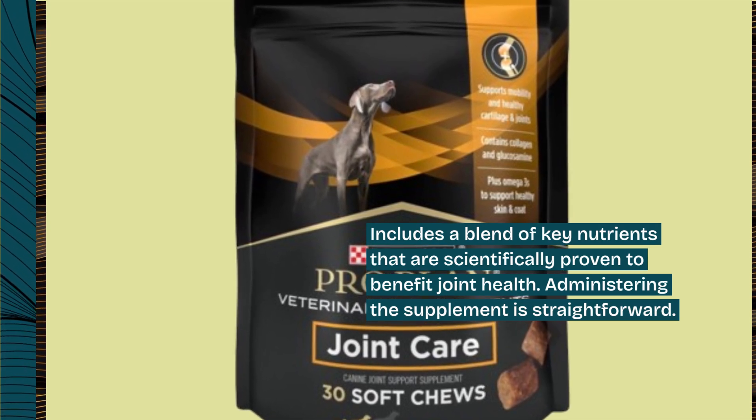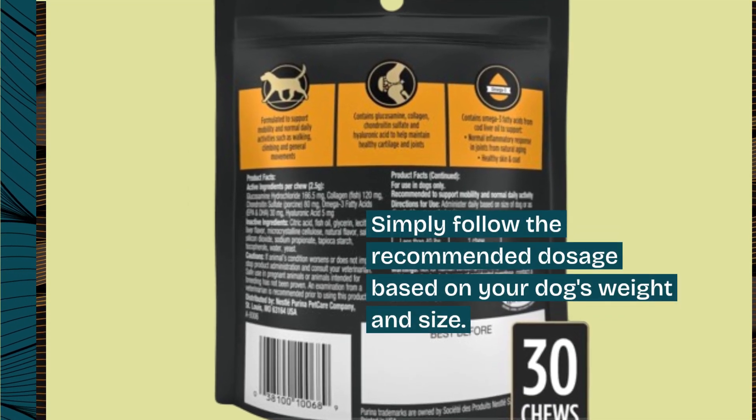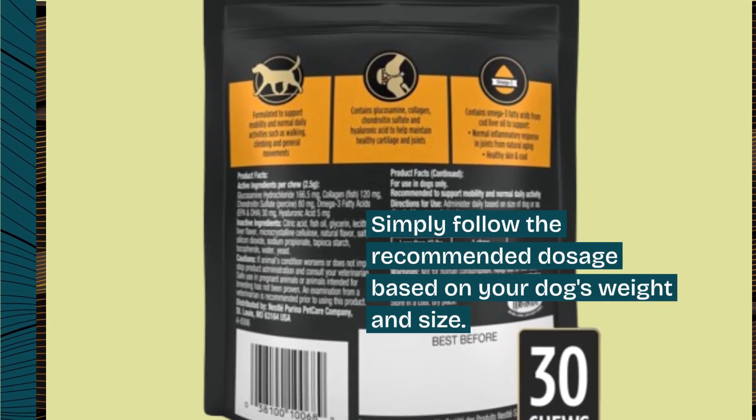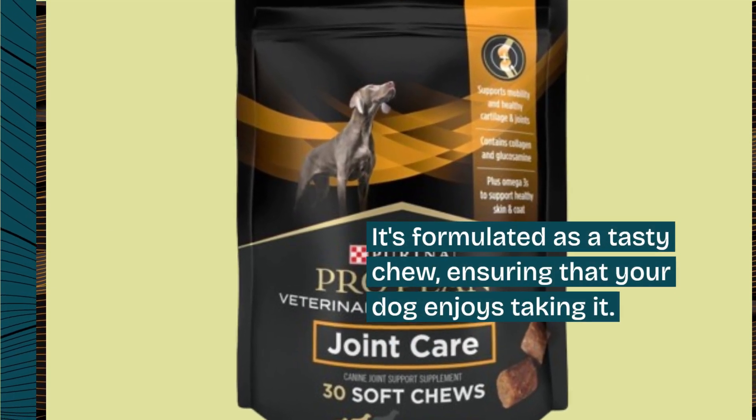Administering the supplement is straightforward — simply follow the recommended dosage based on your dog's weight and size. It's formulated as a tasty chew, ensuring that your dog enjoys taking it.